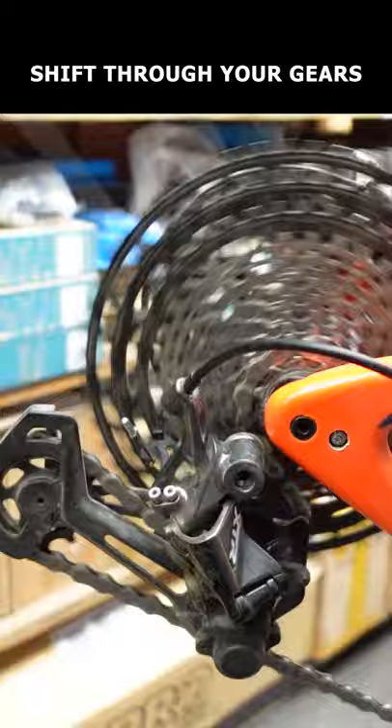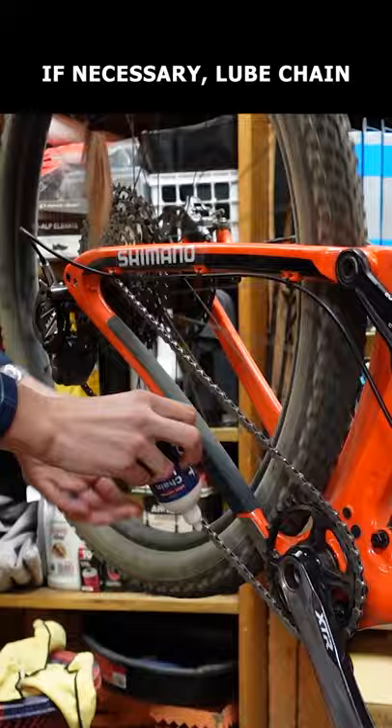Lube your chain if you forgot to at the end of your previous ride. If you lubed at the end of your previous ride and used an oil-based lube, give your chain a quick wipe.